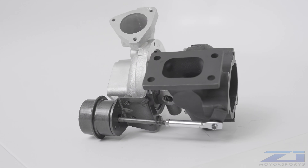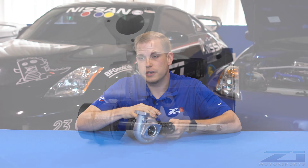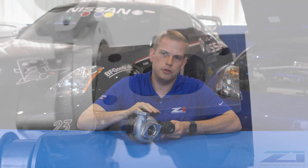They do make this in a 5.4 housing and a 6.3 housing, just like your factory turbos. So you can mix and match those. If you have an automatic transmission, you want the 5.4; manual, you want the 6.3.